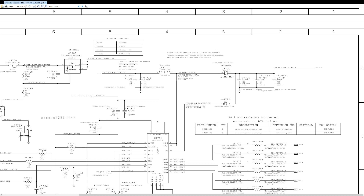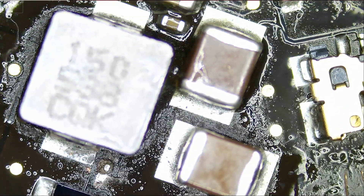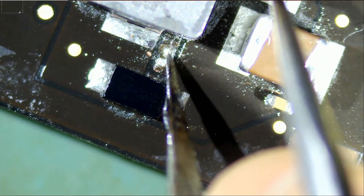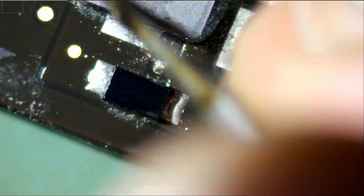The next thing I want to look into is the feedback line. I want to see if we have a continuous line from here all the way up to the XW7720. If we do not have a continuous connection, boosting will not occur and we will not have a backlight. To check this, we have to scratch the board to expose the pad and see if that pad is making a good connection with the line. From what I can tell, the connection is broken. Let's scratch this line a bit.